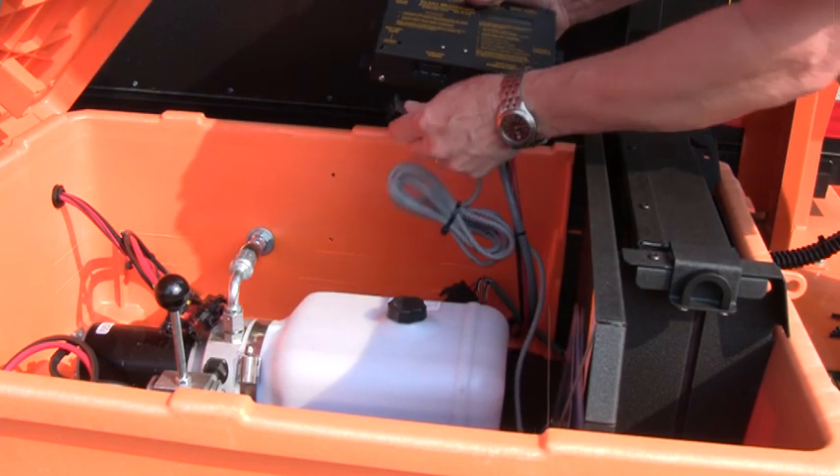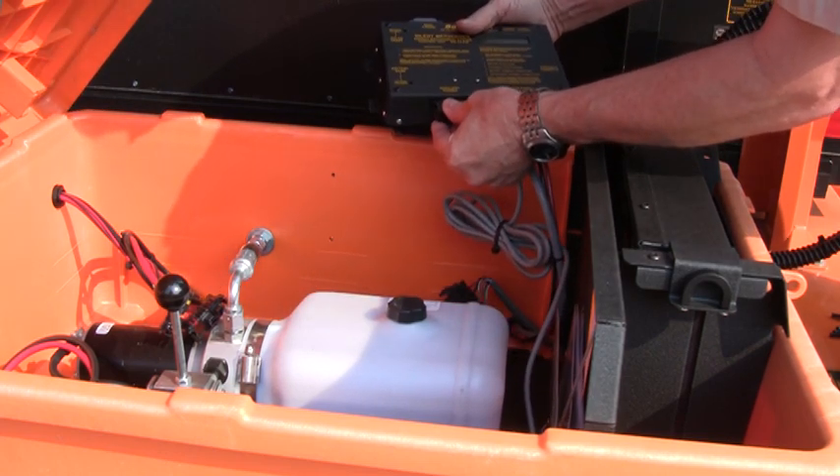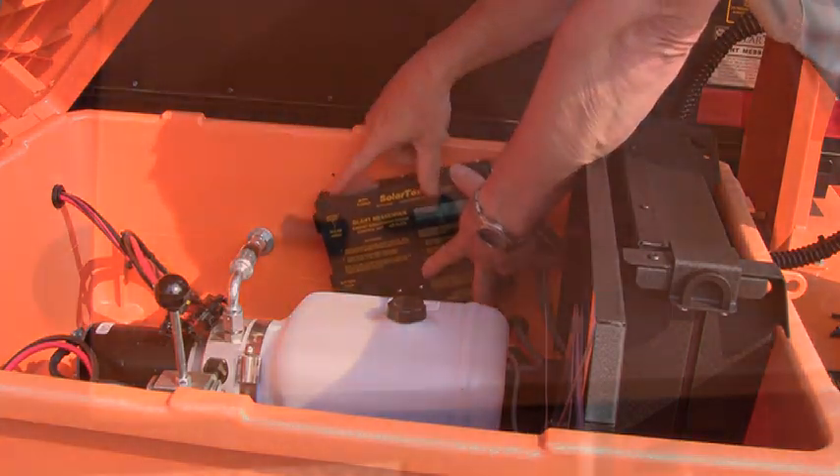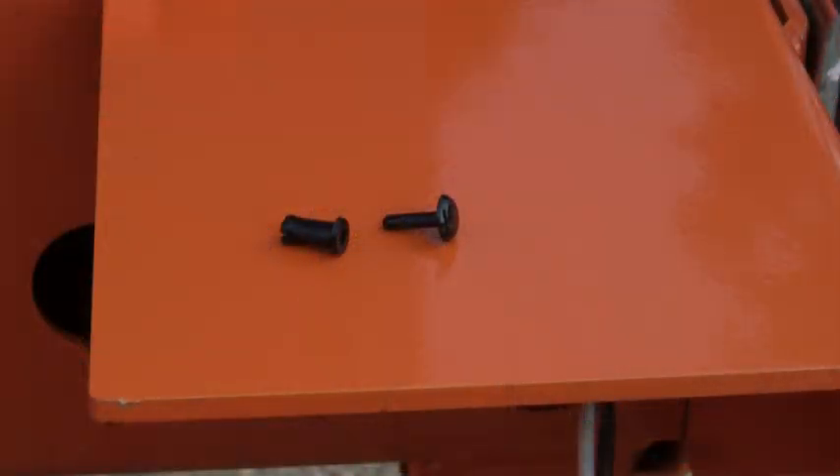Installation is the reverse of removal. Begin by plugging in the cables to the bottom of the EMS. Using the same plastic push rivets,